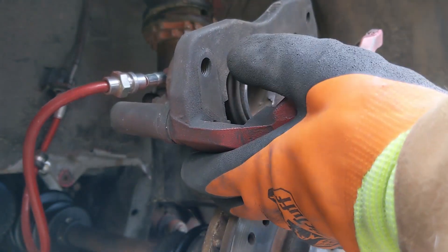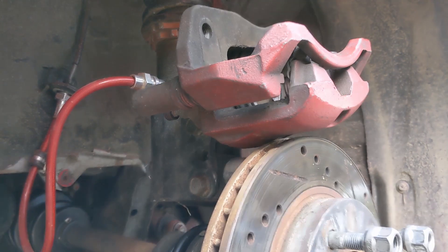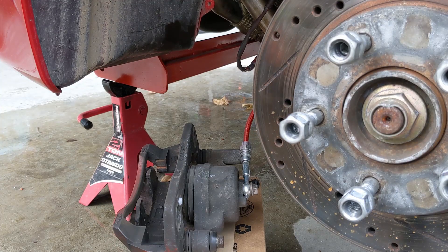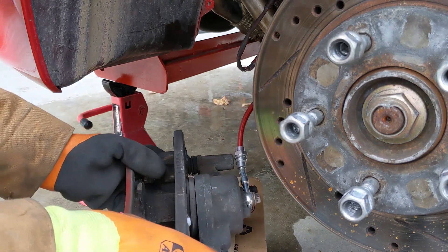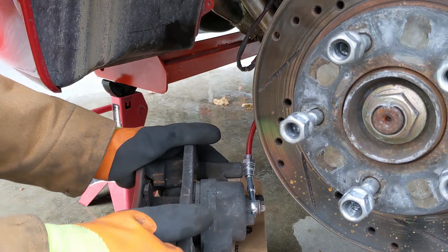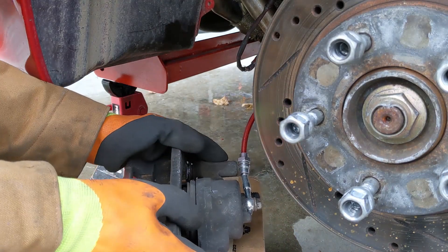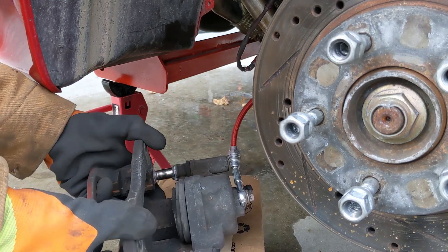I'm just going to leave the caliper up on that a little bit. You've got to be careful — if it's sitting on something and not hanging by its hose. What I generally do is make sure everything moves. The bracket and the caliper move separately real nice right now. But I am going to pull this out of here and put grease on it.